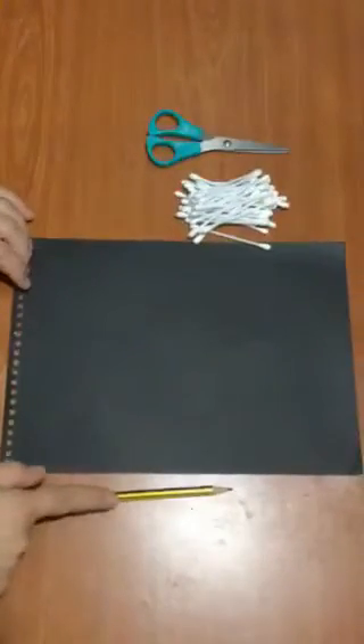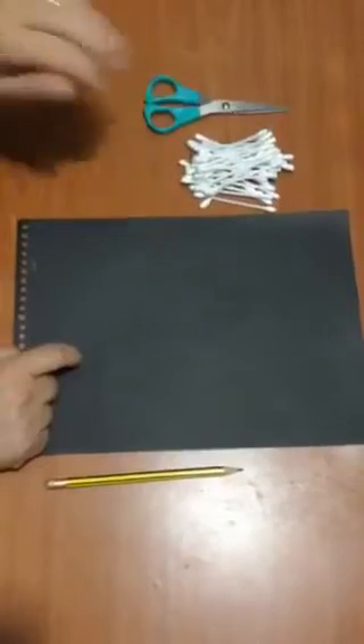We need pencil, black paper, cotton buds, and a scissor.